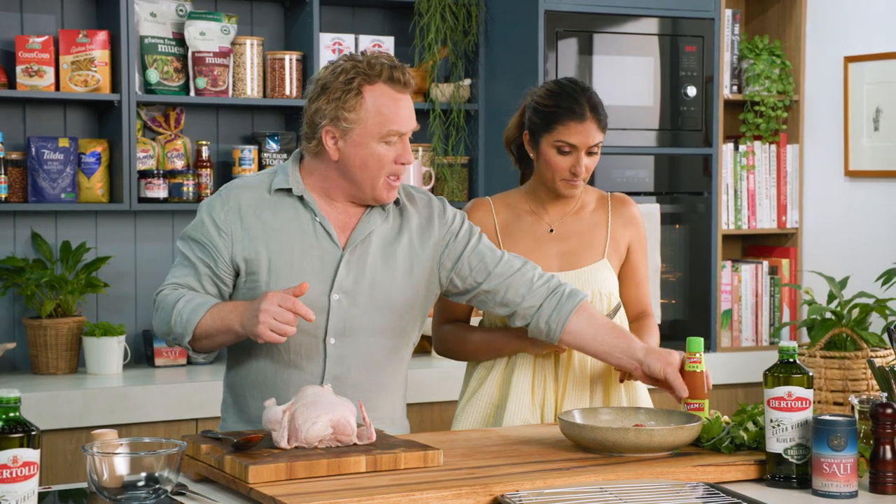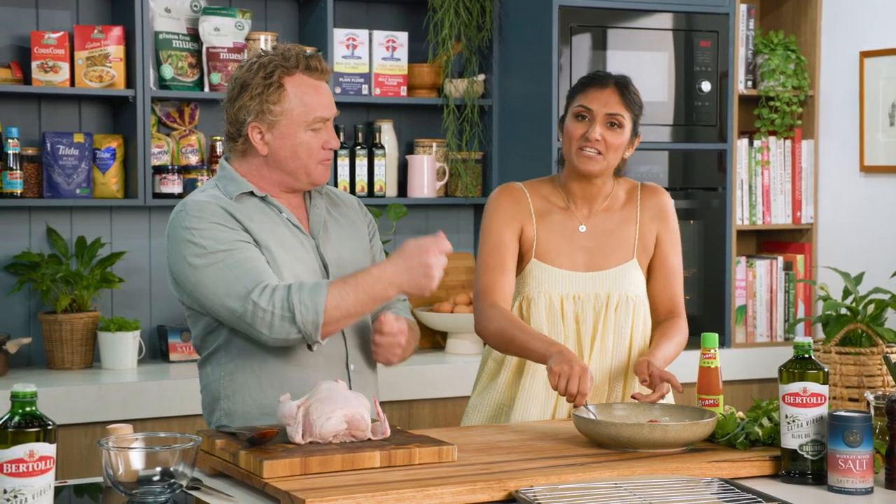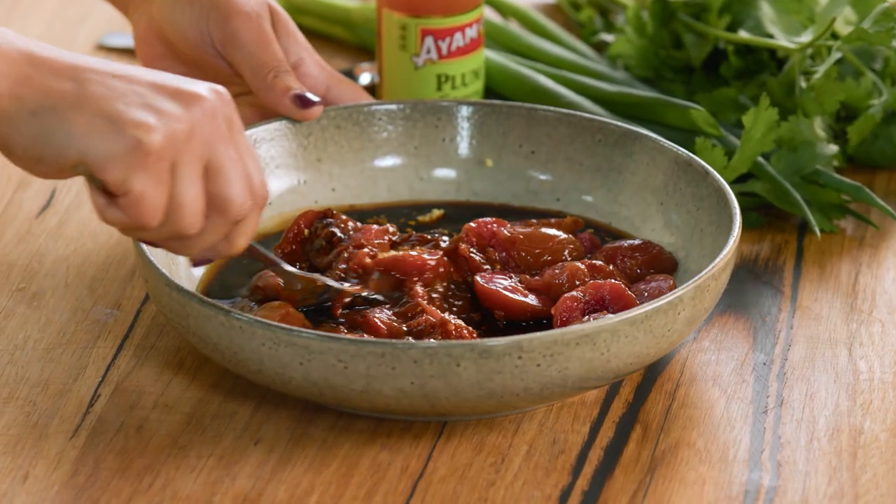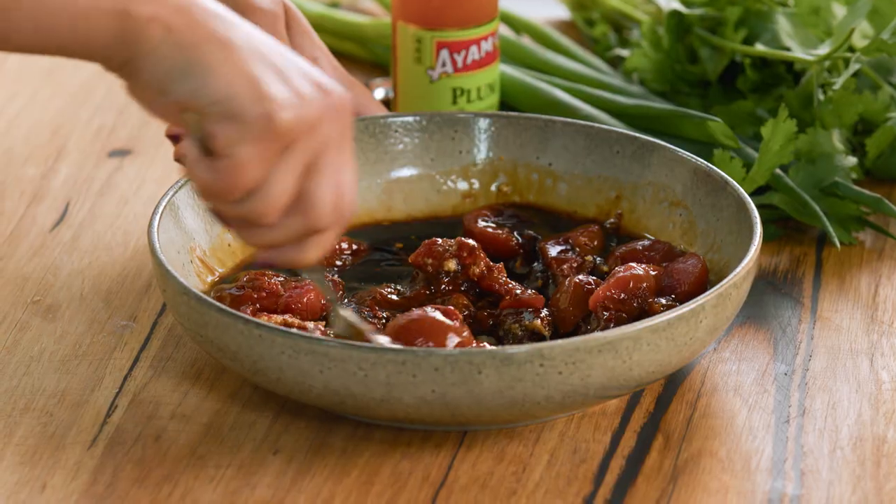Now I'll just pop this over here. If you can just mash it up with a fork and bring it all together gently — yes, I can. So it's got this beautiful, delicate marinade ready to go. The smell coming out of here is lovely, fantastic.